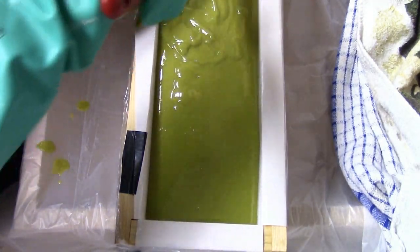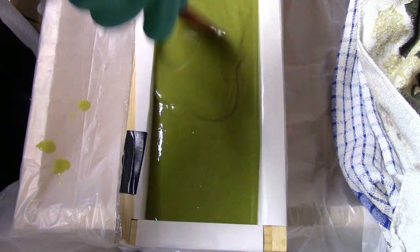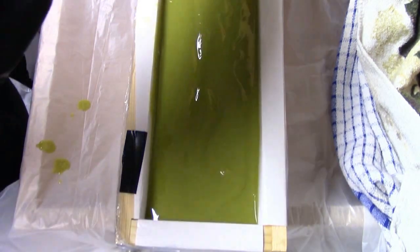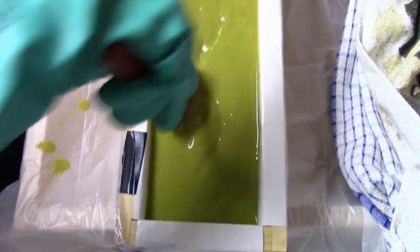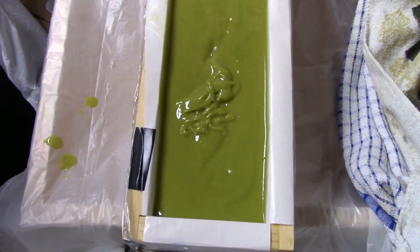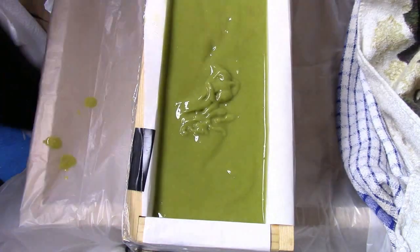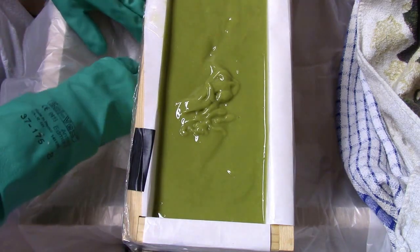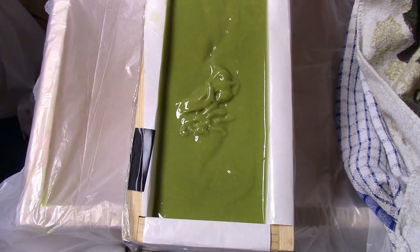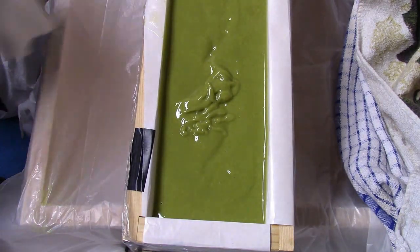I normally soap with different colors added at trace and I don't usually do a one-color soap. So this is why I wanted to do this — it was something completely different for me. I don't normally do the room temperature method because I normally use a lot harder butters that need more heat to melt. But that's such a great thing about Jan's recipes — they are really simple, quick, and easy to do. Please check that book out. I'm absolutely loving it. It's called Simple and Natural Soap Making by Jan Berry, who is also the Nerdy Farm Wife. Her blog has lots of recipes and information.